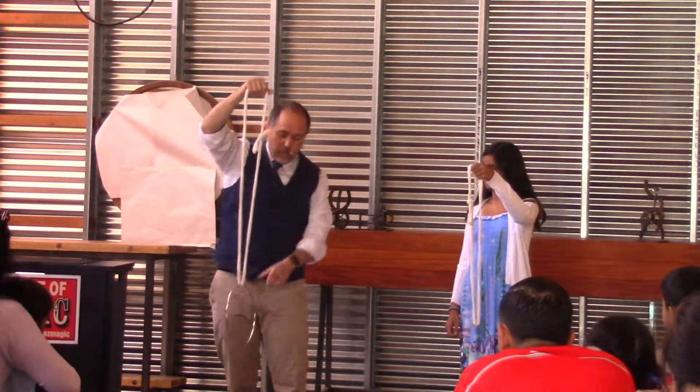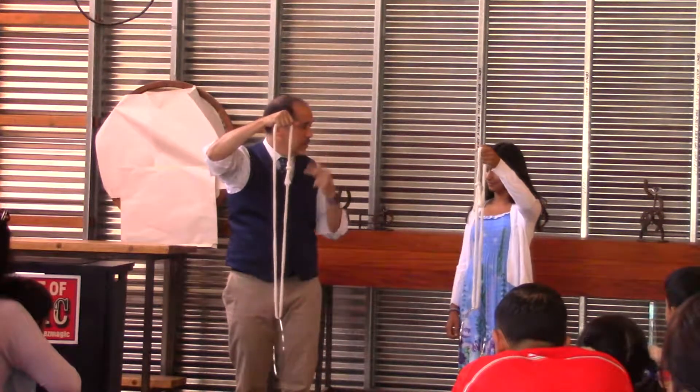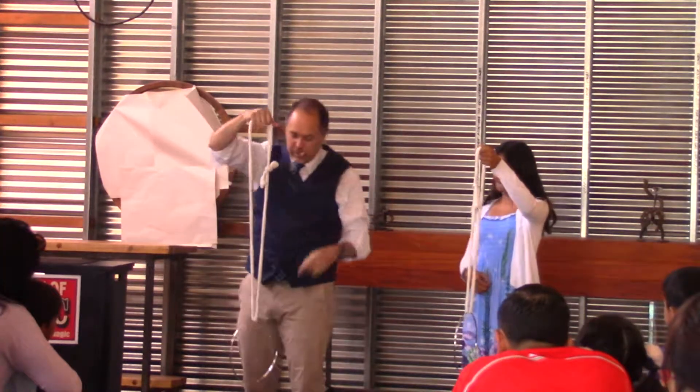How do you get the ring off the rope without untying the knot or cutting the rope? If you think about it, it can't be done. That's what we're going to do together.